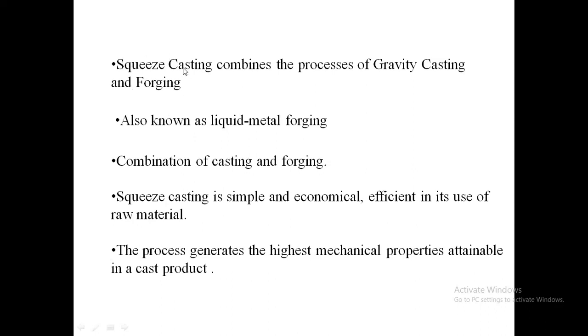When the metal is in the semi-solid or molten stage, we perform the forging step. This combines gravity casting and forging — essentially a liquid metal forging process — giving us the benefits of both casting and forging.